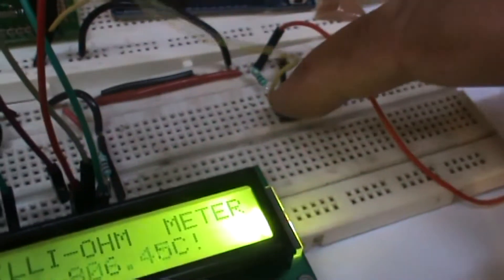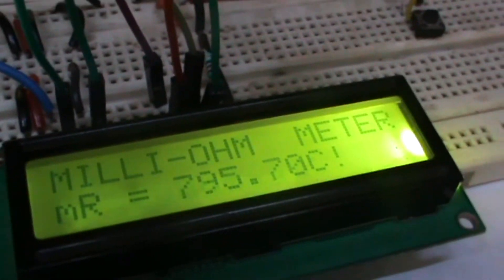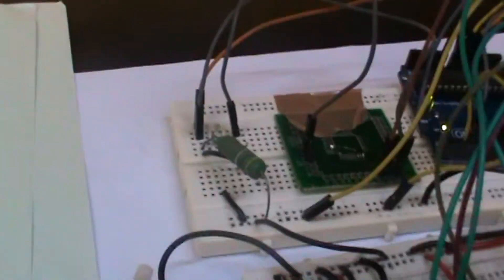This circuit eliminates the need for a resistance bridge and a special setup. It can also measure values of shunt resistances. The key components of this circuit are an Arduino UNO board, a MIC5219 regulator, resistors, and an LCD.